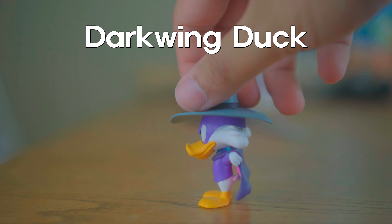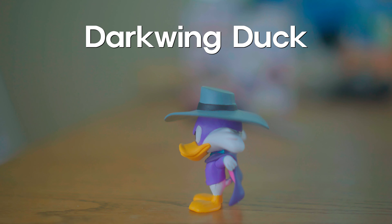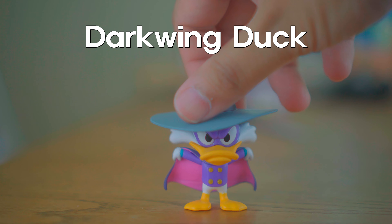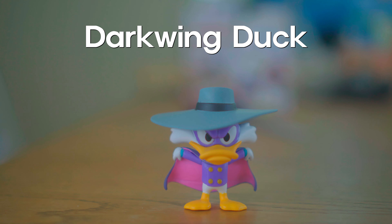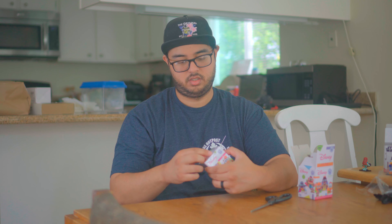Let's get dangerous! Come on, stand up. You can't stand up, huh?